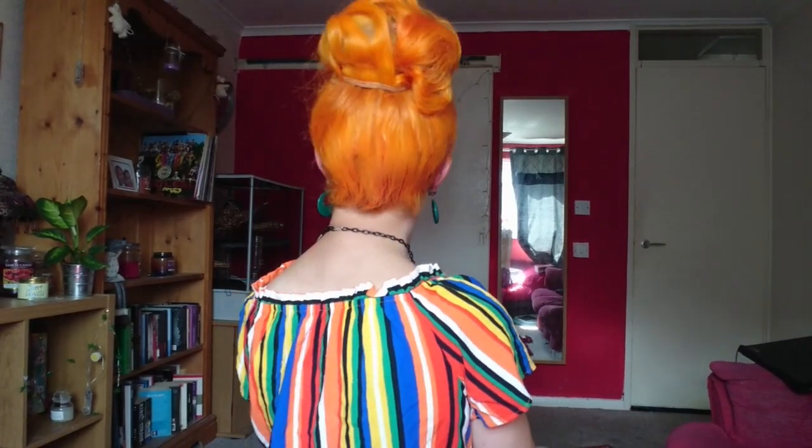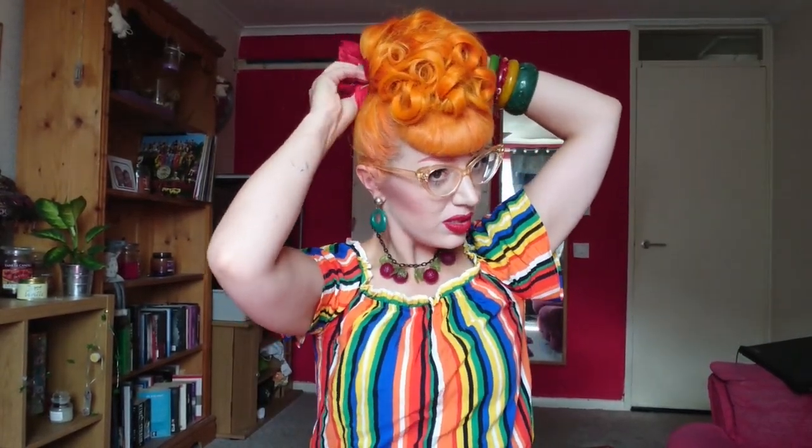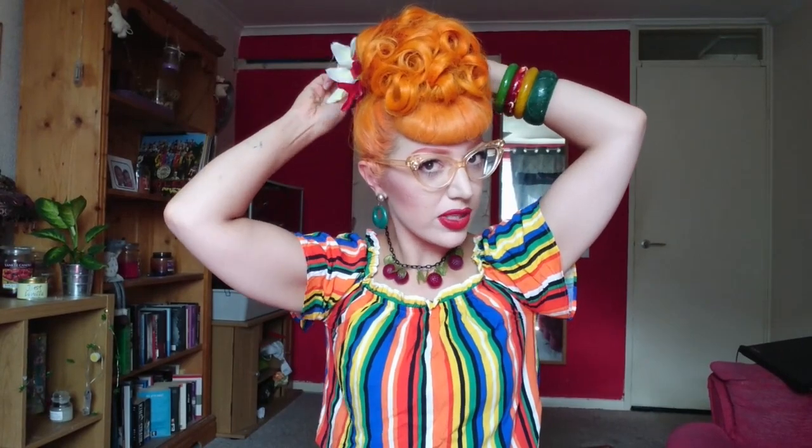I do have a bit of trouble sometimes with clips in the back — you can just see the extensions there. That's when hair accessories come into play. I've got a couple of flowers here that match the outfit, look cute, and cover all the bits you don't want people to see.